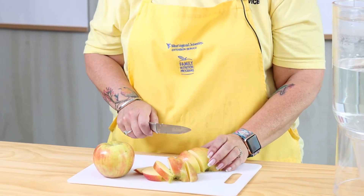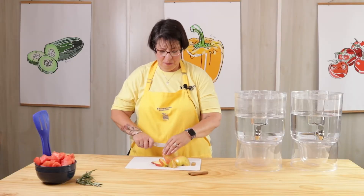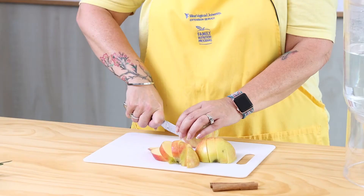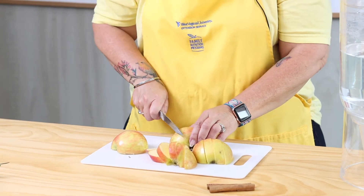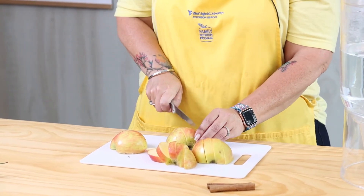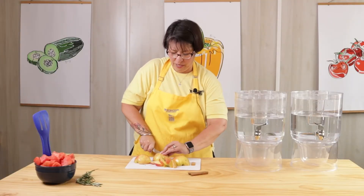You probably already know that you're supposed to drink eight glasses of water a day, right? But how do you do that without feeling like you're punishing yourself? Well, one of the ways you can do that is by making fruit infused water. It's fruit — not fruit juice — but water with fruit and herbs in it that give it a little extra flavor so that it's not so much of a chore to drink.